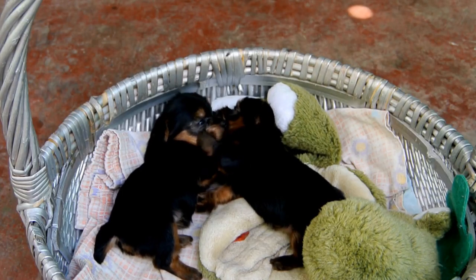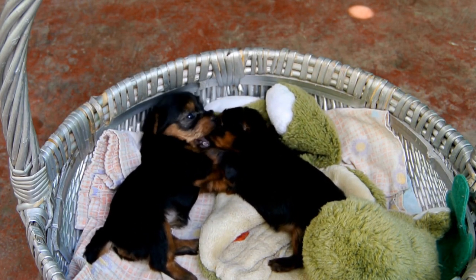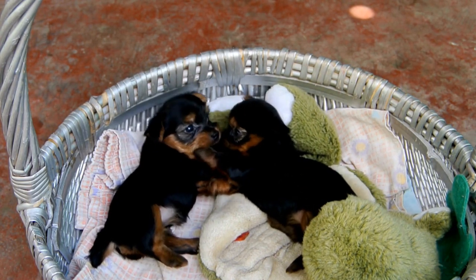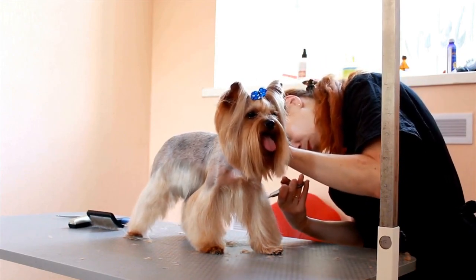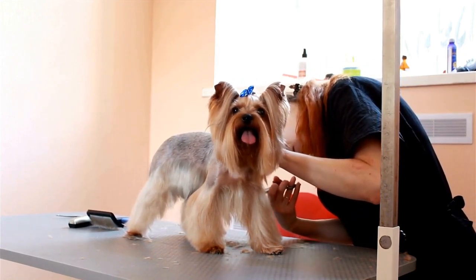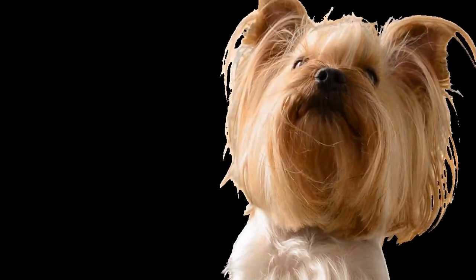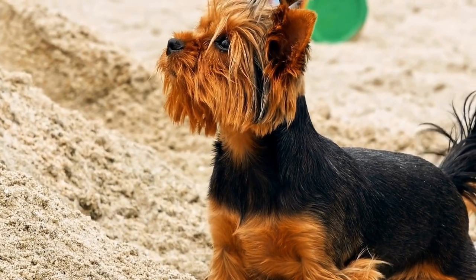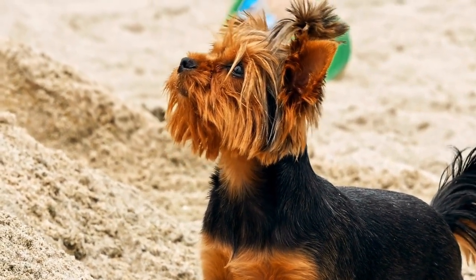Section 1: Understanding the Needs of Your Yorkie. Before we delve into the steps of creating a DIY dog bed, it's important to understand the specific needs of your Yorkie. These small dogs have unique characteristics and preferences when it comes to their sleeping arrangements. Yorkies tend to enjoy burrowing and snuggling, so a bed with walls or sides will make them feel secure. Additionally, Yorkies have a tendency to feel cold, so a bed with extra warmth will be appreciated.